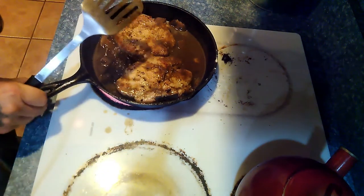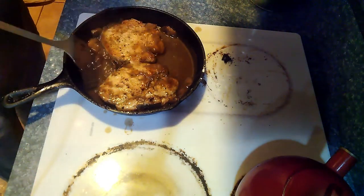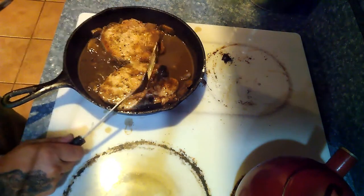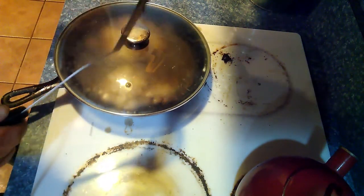These have been going for about 20 minutes now, so we're going to go ahead and cover them. We'll let them cook a little bit longer to get just a little bit more tender — about another 10 to 15 minutes covered. We'll come back with the finished product.